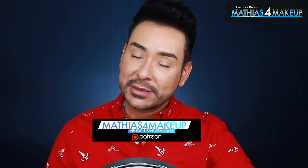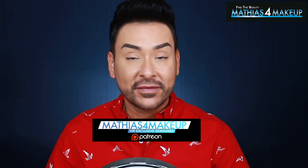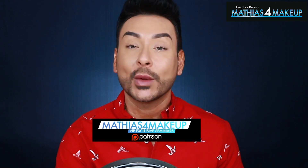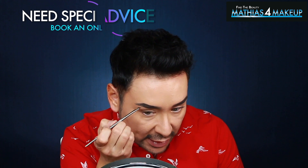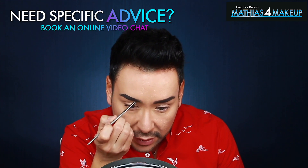You can become a member at the $3, $5, $10, $25, $50, or even $100 reward tier, with many rewards including face-to-face video chat tutoring lessons with me. I'm just filling in a tiny bit where I want a little more definition in the brow structure, although it's already been created using my semi-permanent technique.